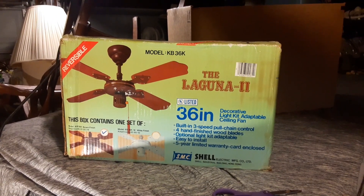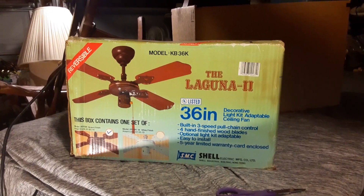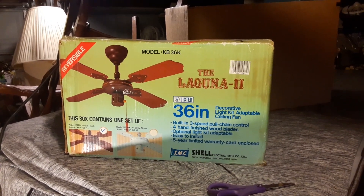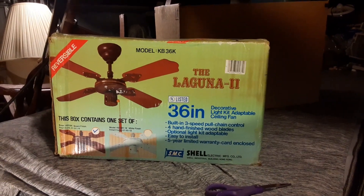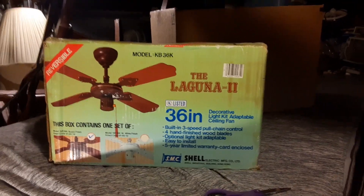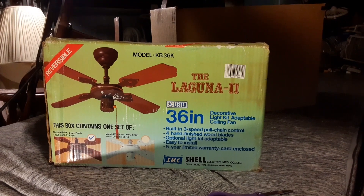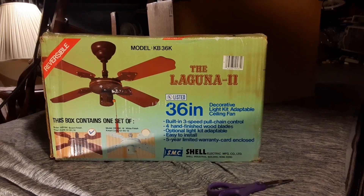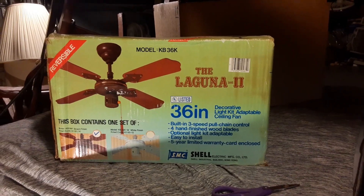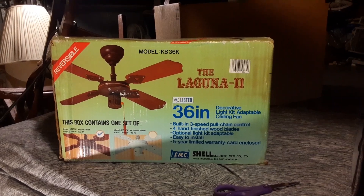We're going to do an unboxing on one of the 12 SMC Laguna ceiling fans that Brian Peterson found. I ended up buying one off of them. From what I know, they're all brown Laguna tubes. The backstory on these was the guy he got them from was kind of a hoarder. He would go to these stores and clear out outlet closing sales, basically. Apparently he went in and bought a whole pallet of these SMC Lagunas — 12 in total. I think they're all sold off now, but this one was the one I got.